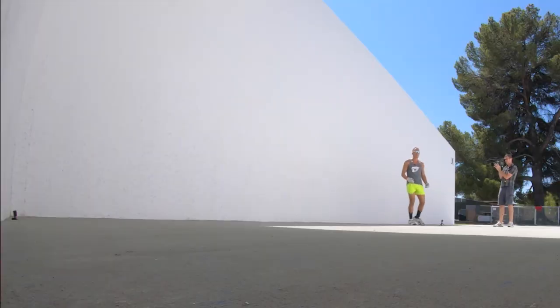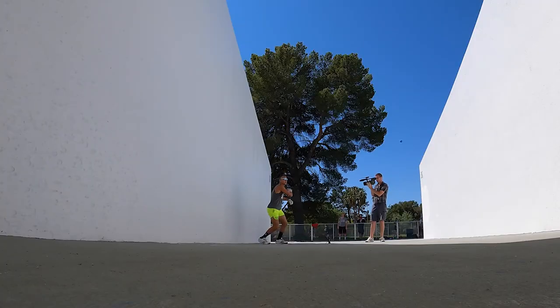Let's see if I can hit one more. I'm going to make sure I'm backing up, getting behind the bounce and swinging.